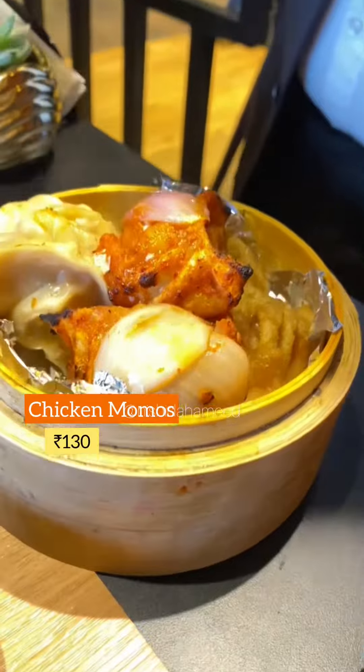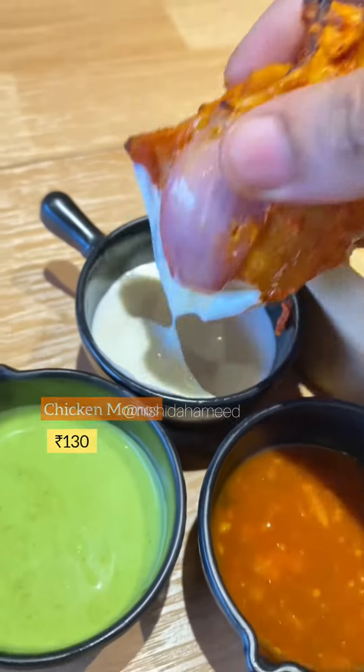Momos! There are three types of momos: tandoori, steamed, and fried. Let's try the momos.